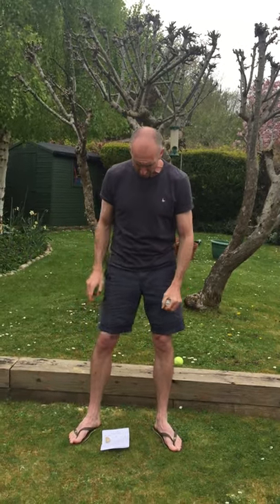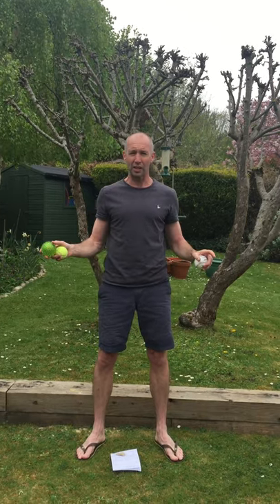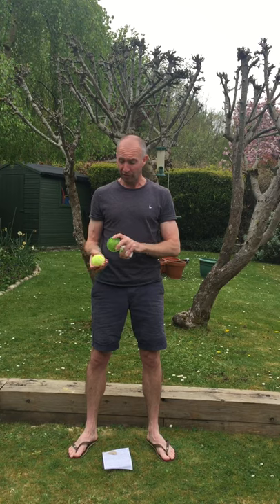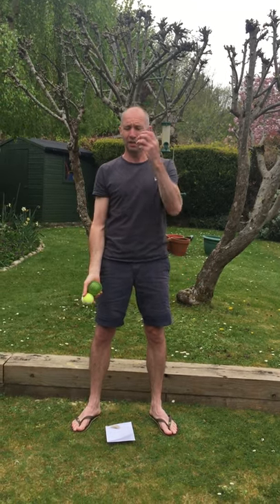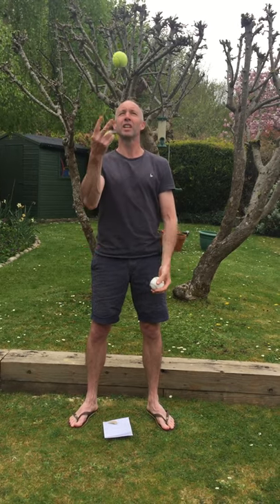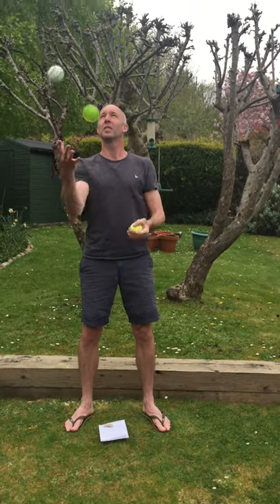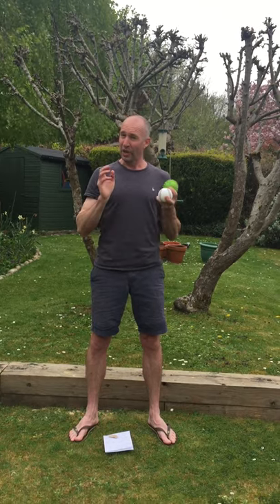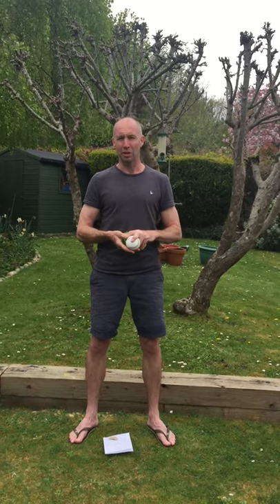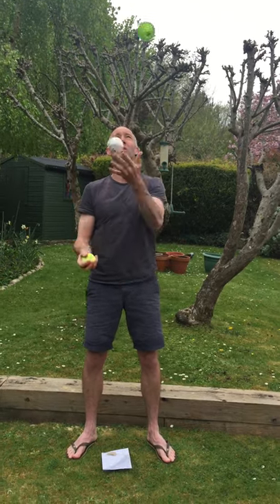Now we're on to the three balls. We're just aiming to do three throws — again, forget about catching. Most people prefer to start with two balls in one hand. This is going to be the first ball I throw; I'm going to go right, left, and then right to finish — that's all I'm aiming for. Right, left, right. Once you're on to three, you're going to extend it just by one each time. Three to four — if you can get to six, that's the magic number. If you can get to six, you're away, and with a few more days' practice you should be able to do it continuously. Once you've got that, you can relax and start bringing the balls lower down.